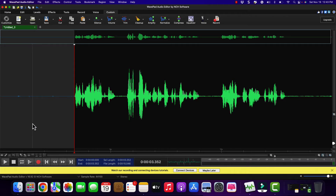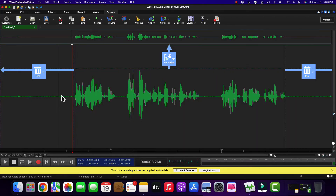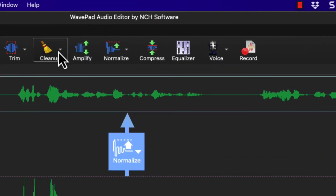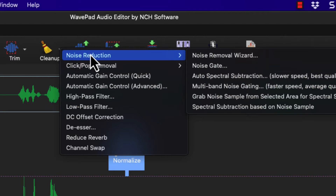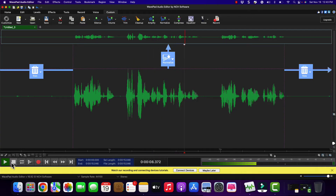But that can be eliminated, and I'm going to show you how to do that. So I'm going to undo, I'm going to Select All, I'm going to go to Cleanup, and I'm going to go ahead and clean up the whole thing. Now it's cleaned it up. Let's go back to the beginning and take a listen. This is the Blue Yeti microphone. One of its problems is this high-pitched hum that you hear. Getting rid of it is easy with this software.